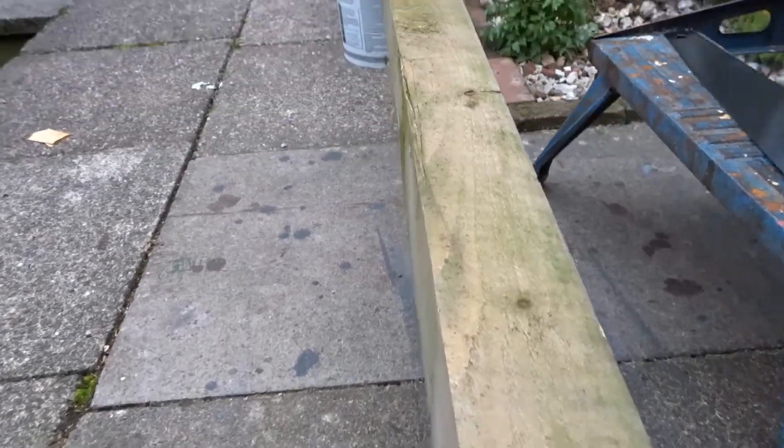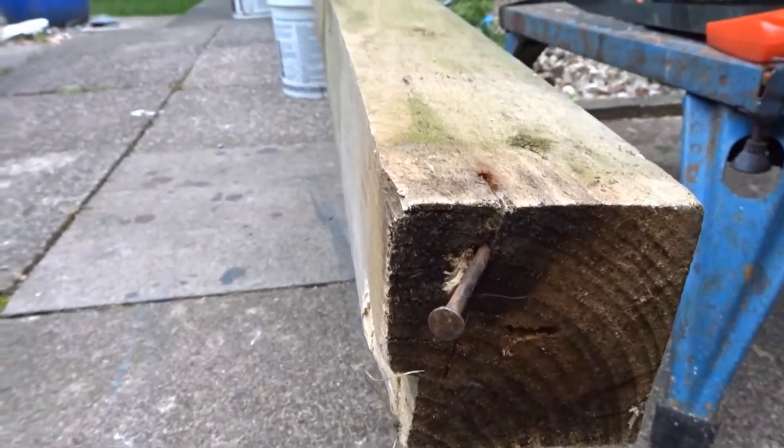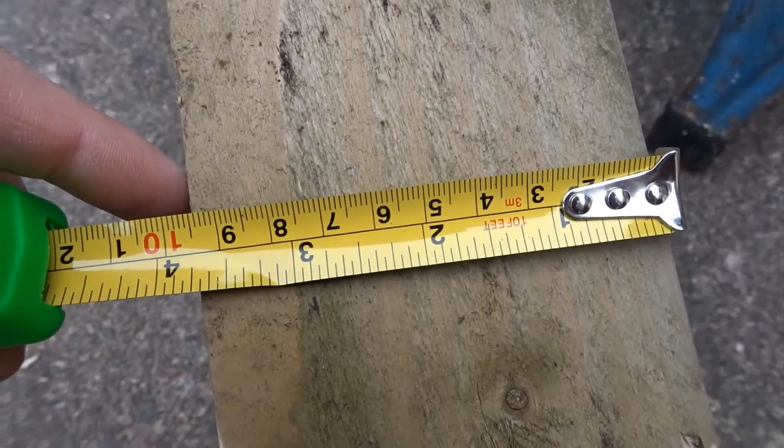Hi everyone and welcome back to the channel. I had this old thick chunky fence post which was quite bent in the middle and I decided to make a chunky door stop with it.